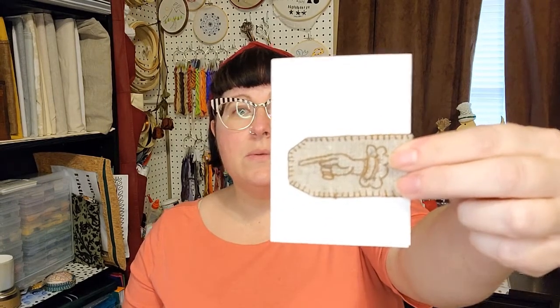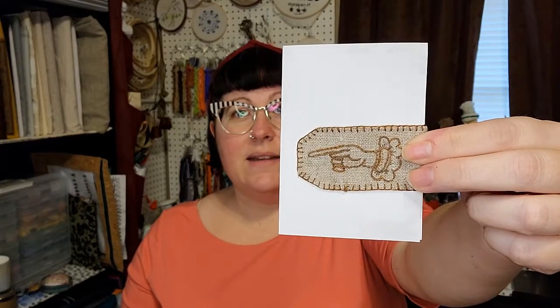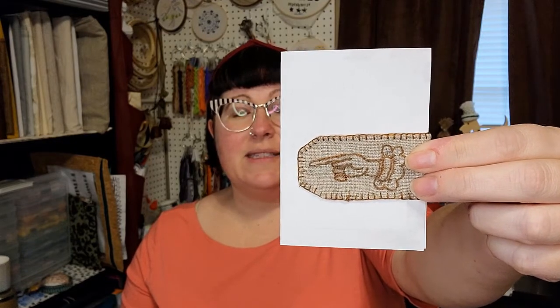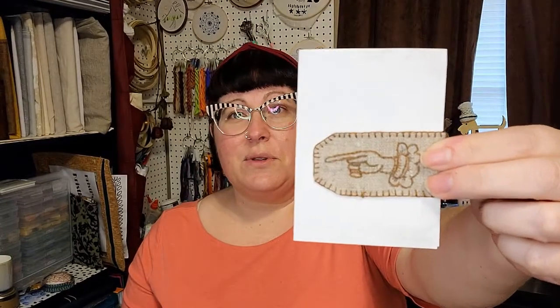Today we're going to make a bookmark like this that we can gift to a friend or a loved one. This is the one I gave to my fiance for Christmas. The nice thing is that it's easy and it's a thoughtful gift for the reader in your life. You can use any fabric and any embroidery or cross stitch that you have, or if you don't have a cross stitch or embroidery, you can just make it out of a nice fabric.